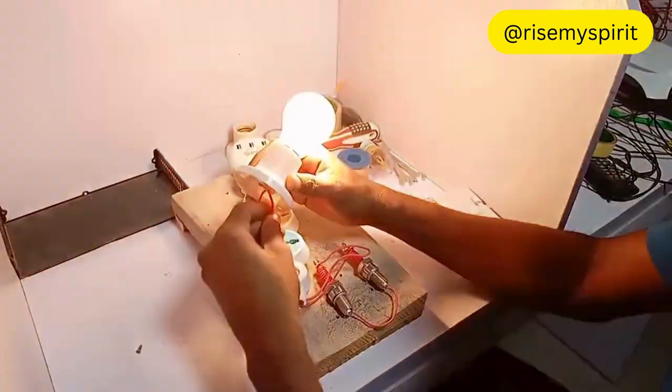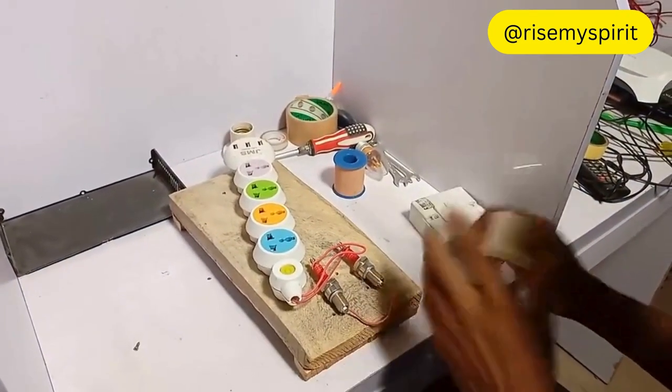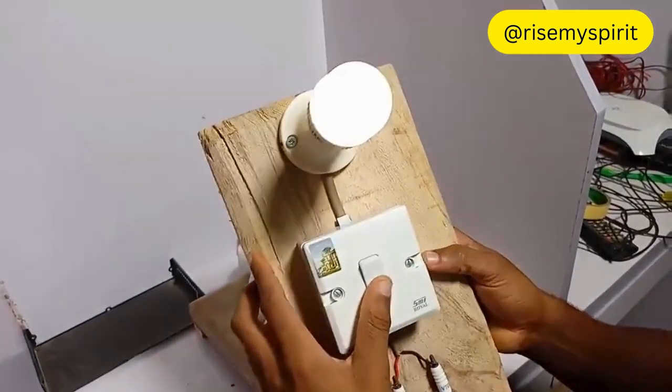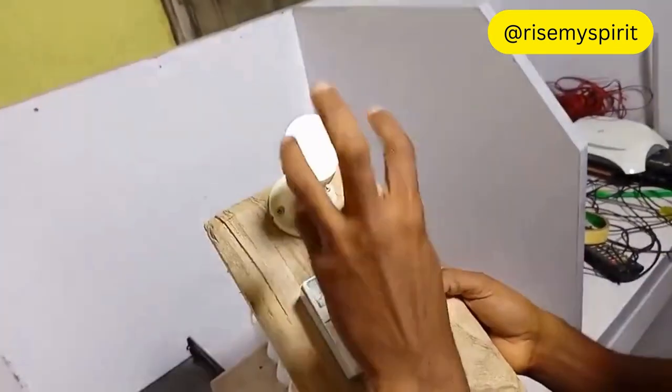This is what I'm using in my house normally. I use this one with my television, my fridge, everything, and as you can see, just with two spark plugs. I'll dismantle it to show you. This one is in my kitchen — I use this one in my kitchen. If you look at it very well, it's sparking because of the spark plug.